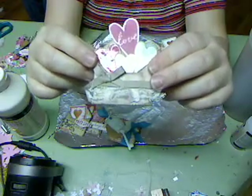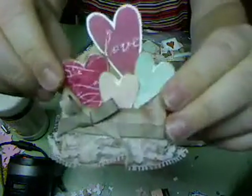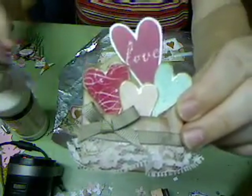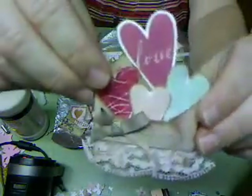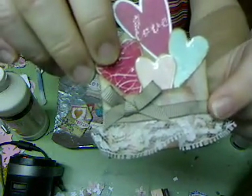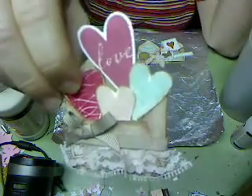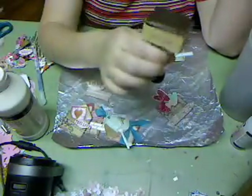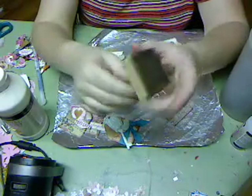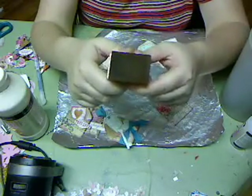Some more hearts that I just fussy cut — three of them are glossy accented, and one I used the glue pin, wrote over the word 'love,' and then dropped glitter on it. This is some old Stampin' Up ribbon that my sister had, and this is some lace I got at the thrift store. I did use my Tim Holtz tool — actually my sister's, which she had never used. I told her it's wonderful, but it sat in her craft room for two years until I moved here — it's not unloved anymore.